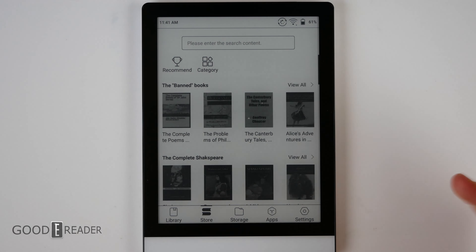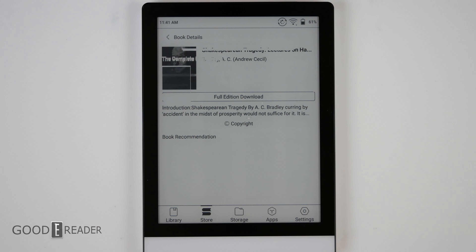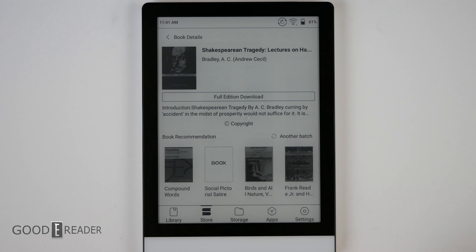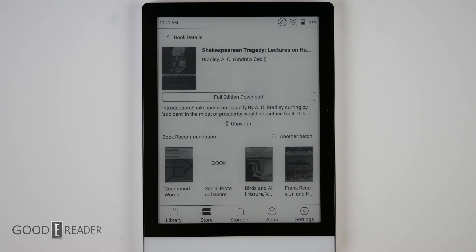The Store is the Onyx bookstore. To be completely honest, a lot of it is Shakespeare and Project Gutenberg royalty-free content — you can do full edition downloads right out of the gates just by clicking. You won't find New York Times bestsellers here, so it's best to install the Amazon app, the Kobo app, the Barnes and Noble app, etc.